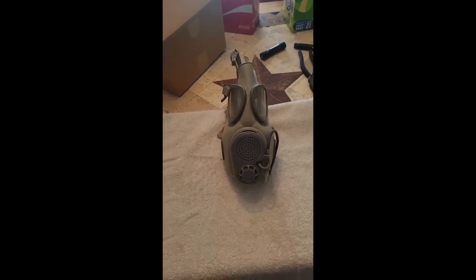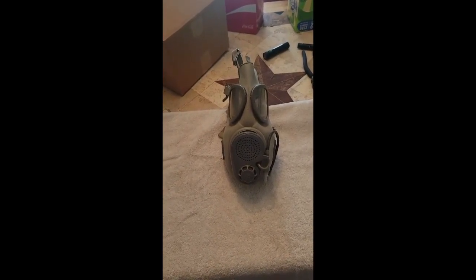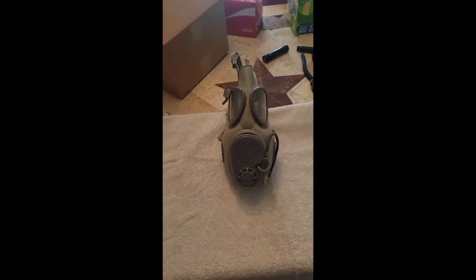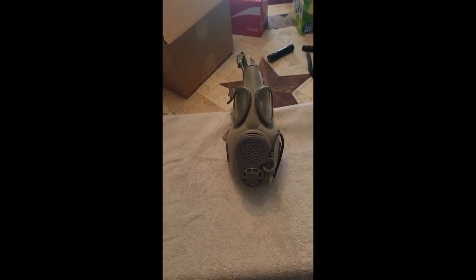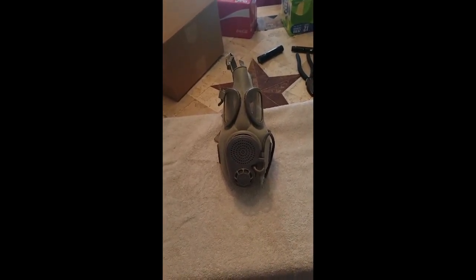SP back at you with another — this one will be a little quicker — Tales of the Sirt. So, what do we have here? We have the Czech M10M. This piece of Czech-nology is kind of interesting, and sadly, not a very good gas mask.